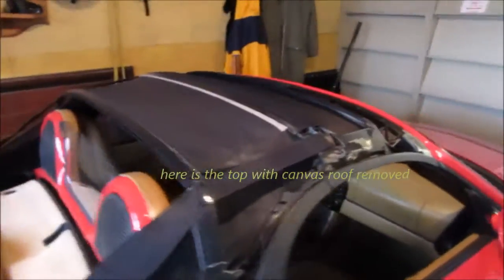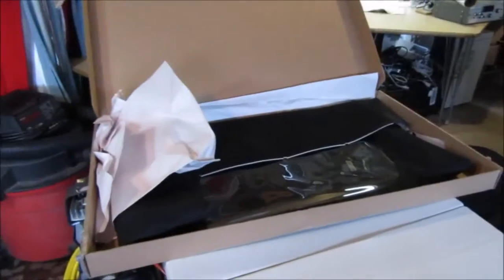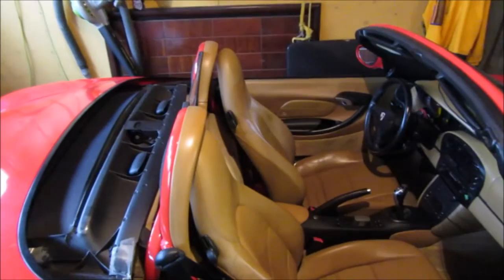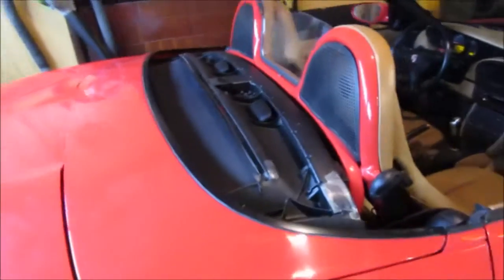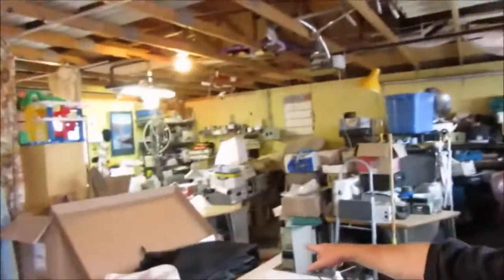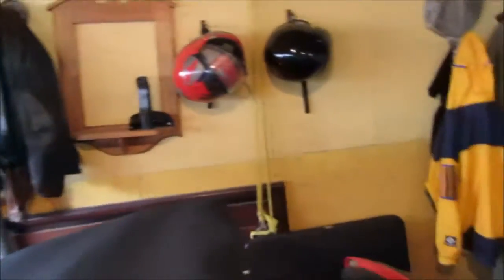It's a little harder than I thought. There's a new roof waiting to go on.